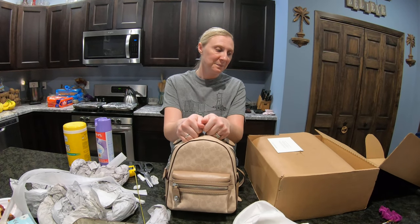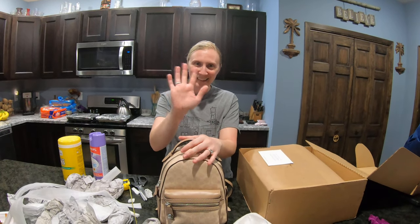Anyway guys, thanks for watching, and as always, thanks for supporting our channel. Thanks guys, have a good night. Be safe all. Bye!